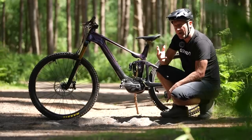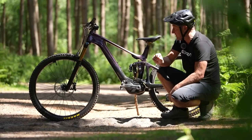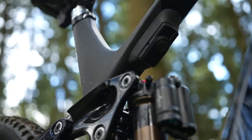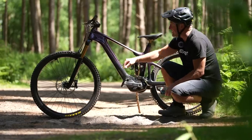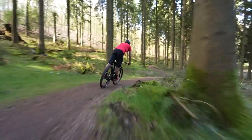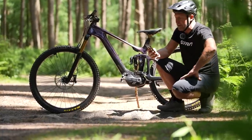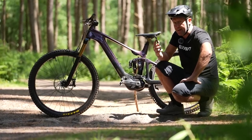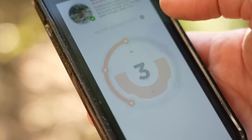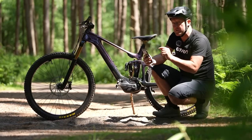What are the actual parts that make Live Valve work? These are the things you need to familiarize yourself with on the bike. You've got the controller, which measures the incline, decline, and flat. You've got sensors in both the fork and the shock, which are recording G-forces continually. There are some wires here and there. But the one bit I really like about Live Valve is the Live Valve app — it is really user-friendly and you can navigate your way around it super easily. Within that, you've got the settings and presets, which I'll go into next.